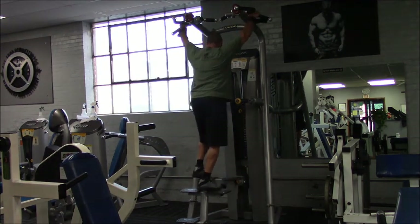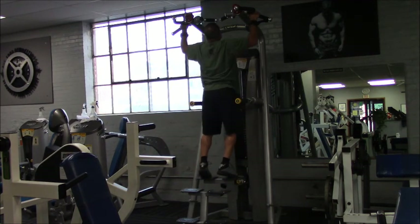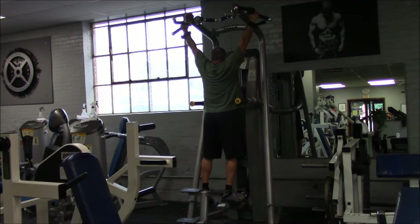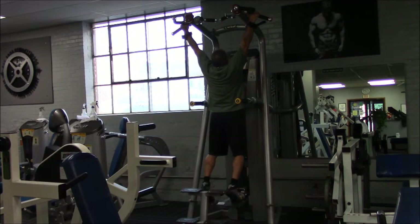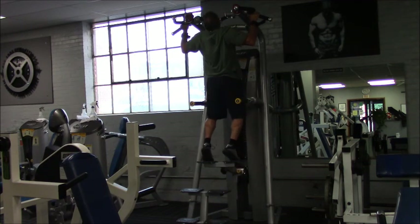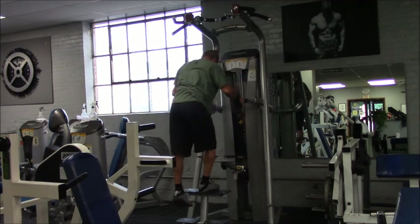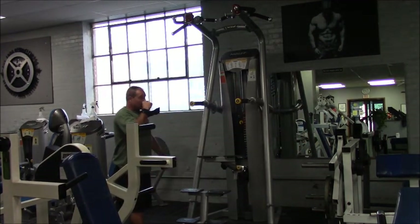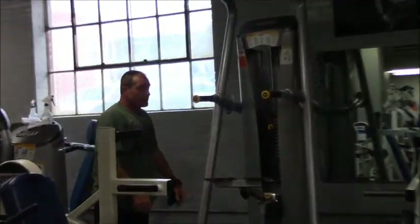Make sure you get a full range — you don't want to just do a partial rep. You want to get that full stretch down here to really stretch out the fascia for your lats, then pull back up and squeeze the same way. Like I say, five sets of those to get warmed up, and that way you can jump into a heavier exercise.